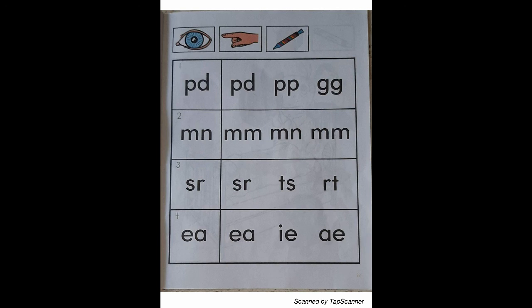Look at the letter in box 2. Place your finger on the letters in the second row that are just like the letter in box 2. With your orange marker, draw a circle around the letters in the second row that match the letter in box 2.